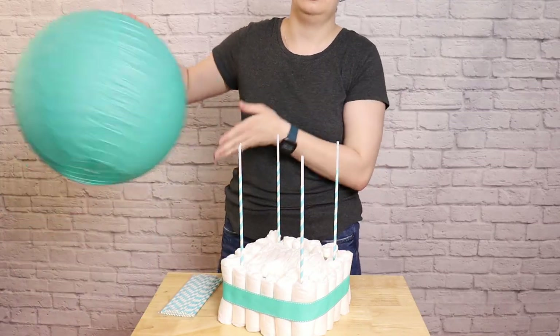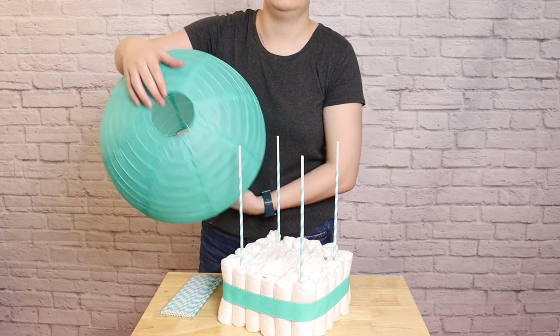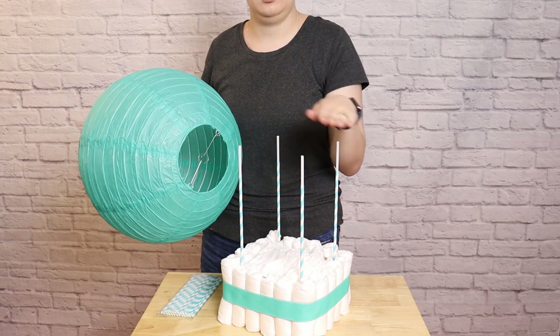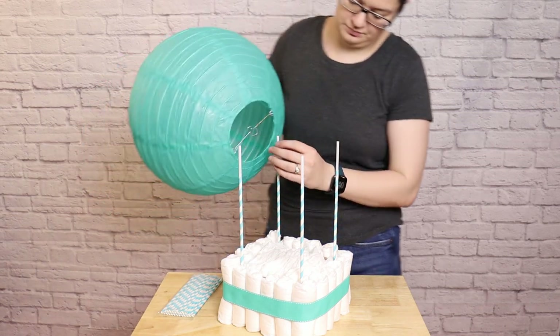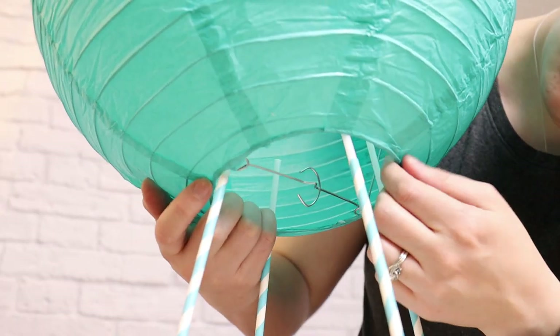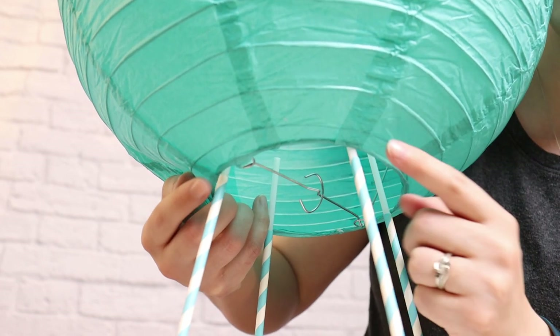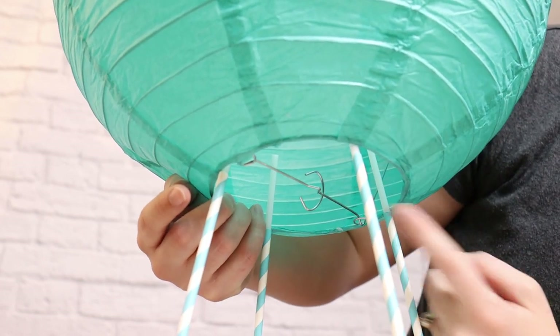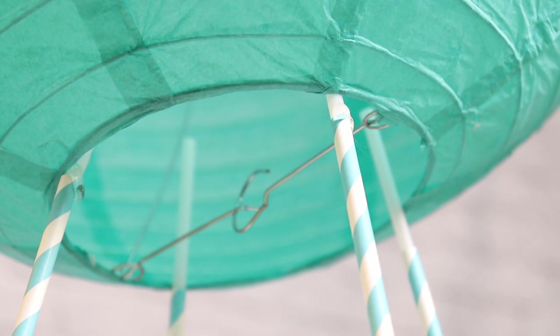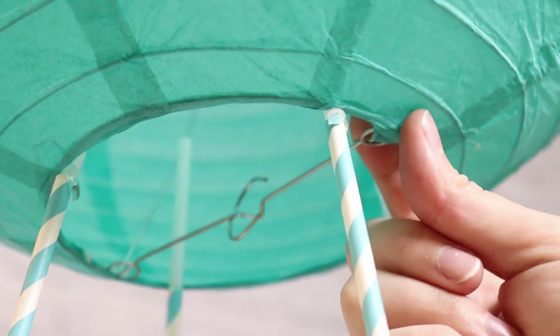Now I'm going to add my lantern on top. I'm using a 16-inch lantern. You'll notice there's a small opening and a larger opening on your lantern, and you want to make sure the larger opening is facing down towards your basket. Then insert all four of your balloon sticks into that larger opening so that the paper lantern is sitting right on the edge of those straws. Because those straws are an equal measurement up from the box, our paper lantern is going to sit nice and level. To keep the lantern in place, I put a little bit of hot glue right at the very top of that straw, pull the lantern down into the glue, and hold it in place until the glue has completely cooled.